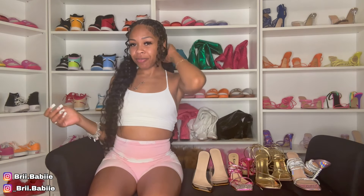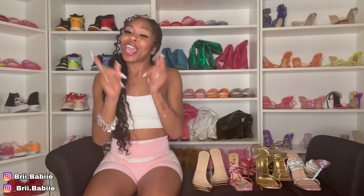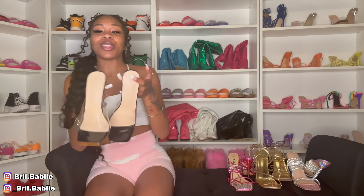Hey, what's up YouTube, it's your girl Brie Baby and I'm back with another video! For today's video we are going to do a SHEIN shoe haul again. Yes, I'm super excited for this video because I got some cute heels and I'm ready to try them on for you guys. If you guys like this video, make sure you hit that like button, subscribe if you haven't already, and share this video.